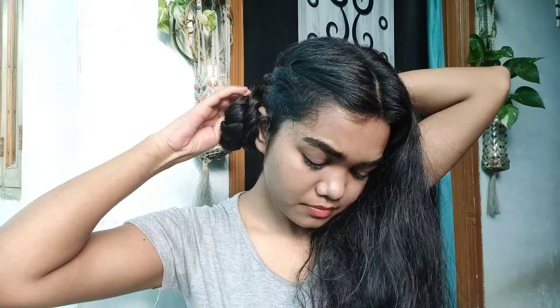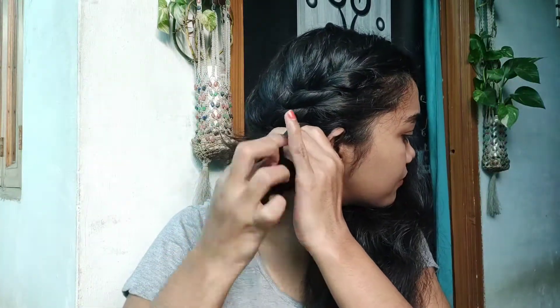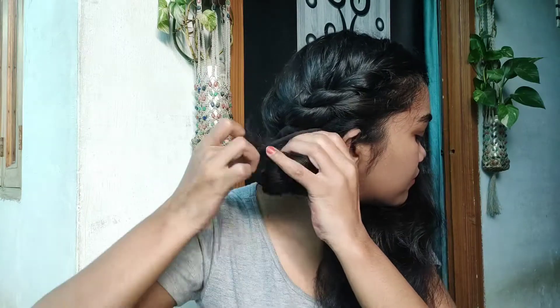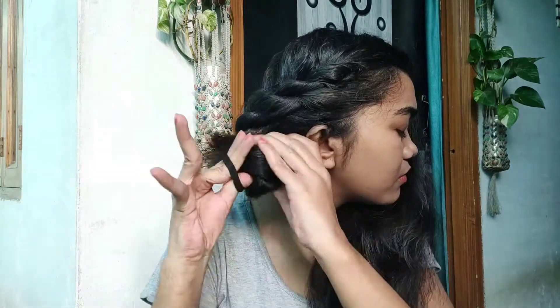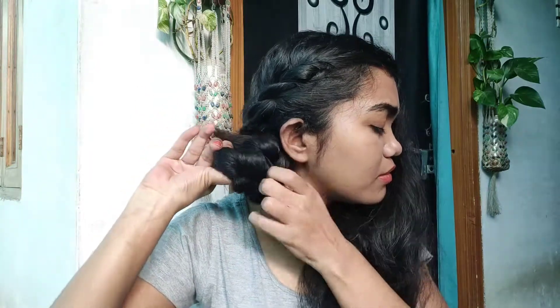Once you reach the end, simply make it a bun on the side, behind your ear, and secure it with a rubber band. I messed up with the bun — don't worry, I will do this again after doing the other side of my hair.